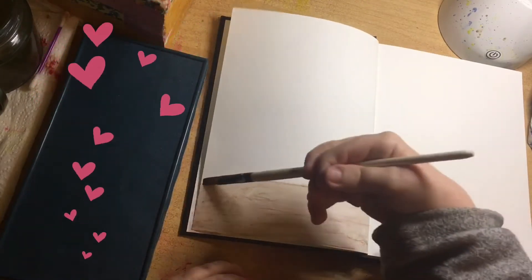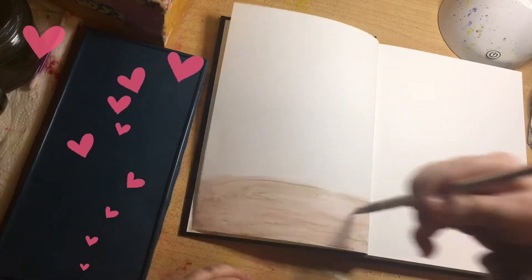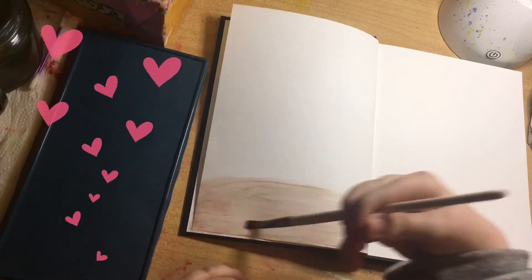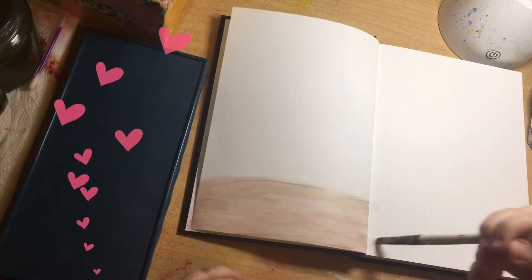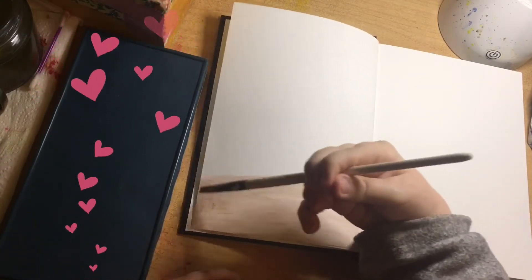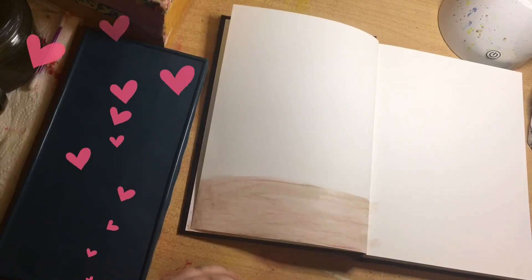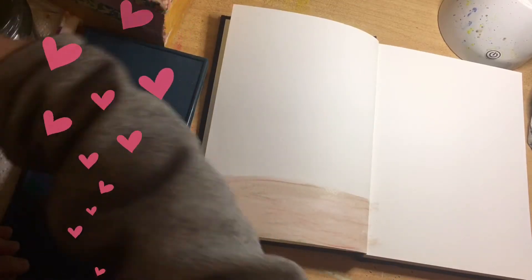This is all done. You can see that the marks from the pencil have near as damn it dissolved. It's not always about the paper — sometimes it is the art supply and how hard you push. You can still see a little bit of the lines from the pencil there.